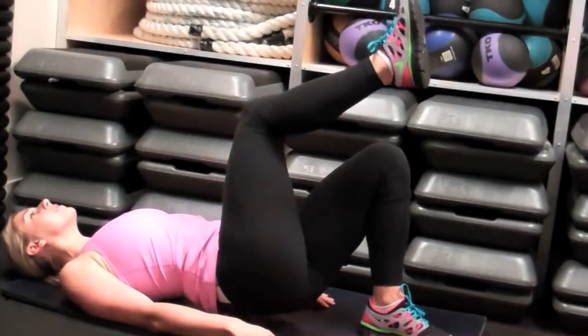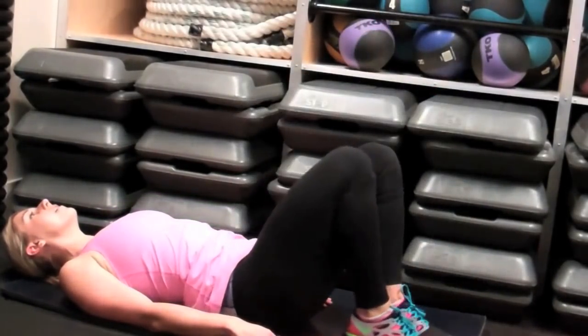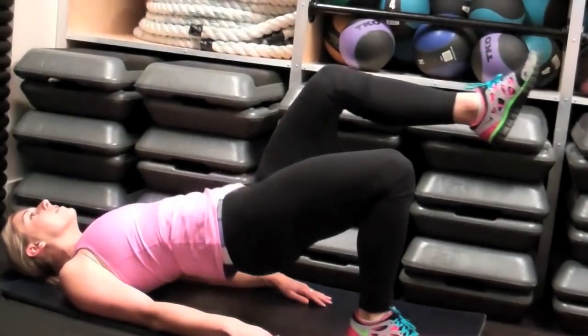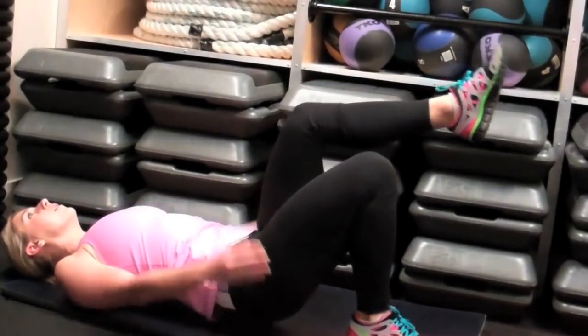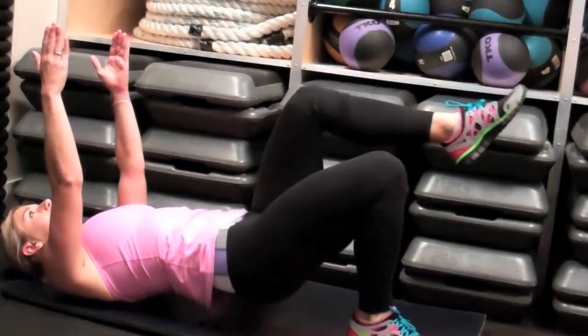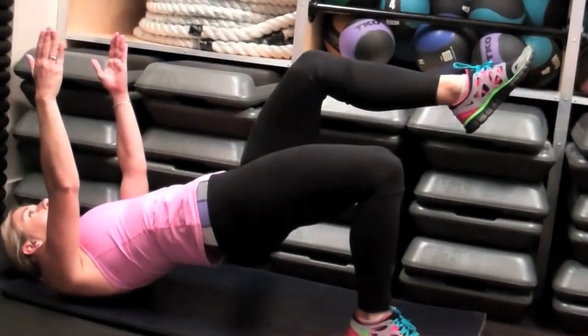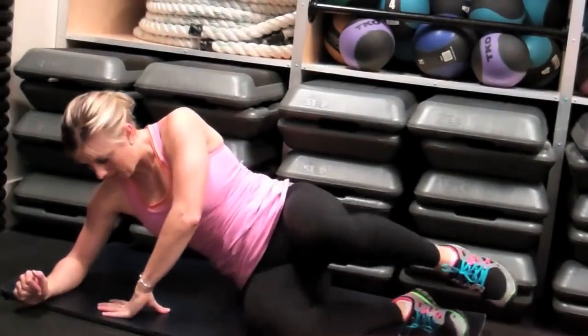Make sure that your abs are engaged to protect your low back. Once you get to eight, you're going to switch legs. To increase the difficulty of this move, you can lift your arms towards the ceiling. This is going to create some instability and force you to engage your abs a little bit more. So if you have a hard time remembering to keep them engaged, lift your arms.